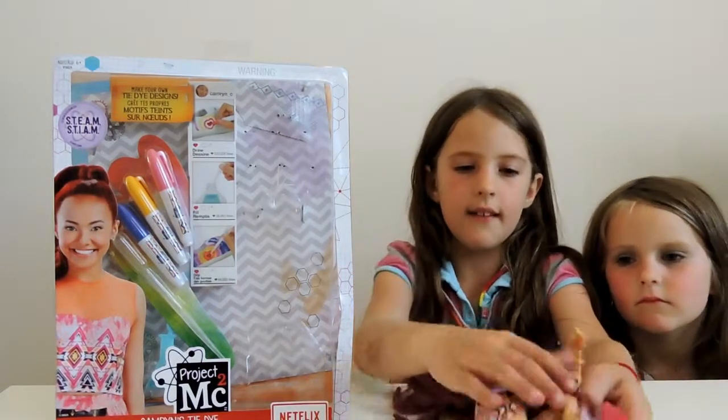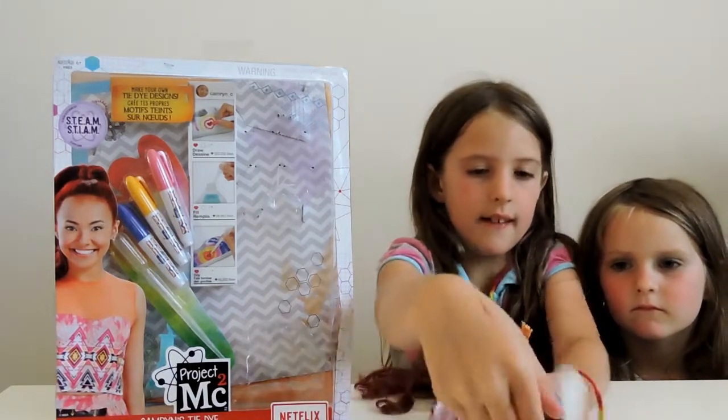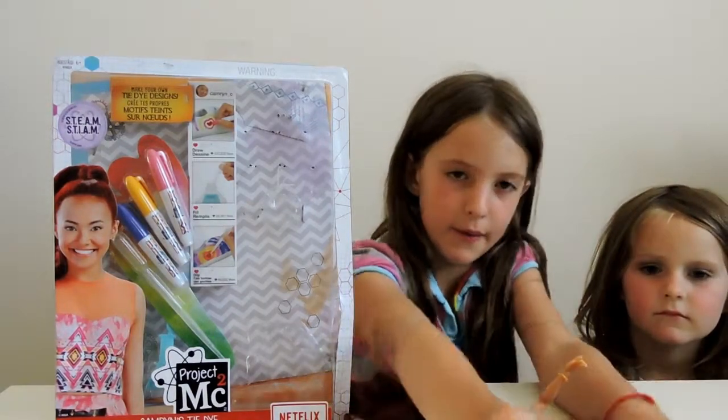She comes with these beautiful shoes. You can take a closer look at those once we're getting them off her. She loves these shoes so she never likes to get them off.